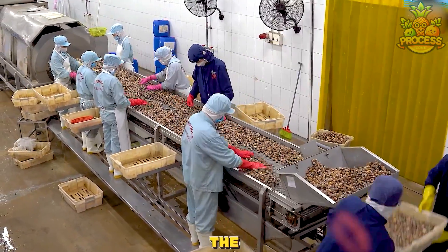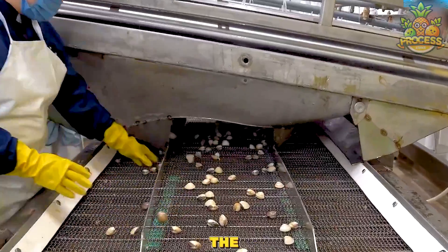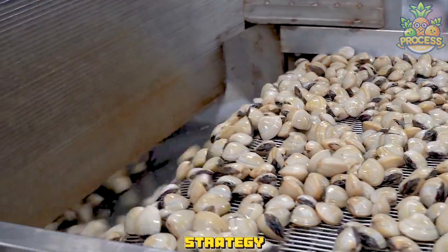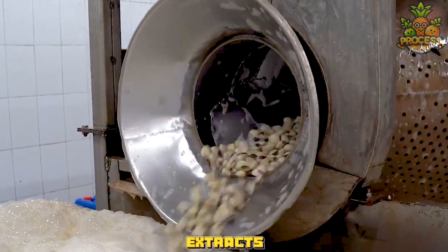They need an eagle eye to find the distorted or bad seashell from this bunch. It's a whole new belt that perceives and pre-washes the shells with a continuous strategy that separates and extracts the debris.